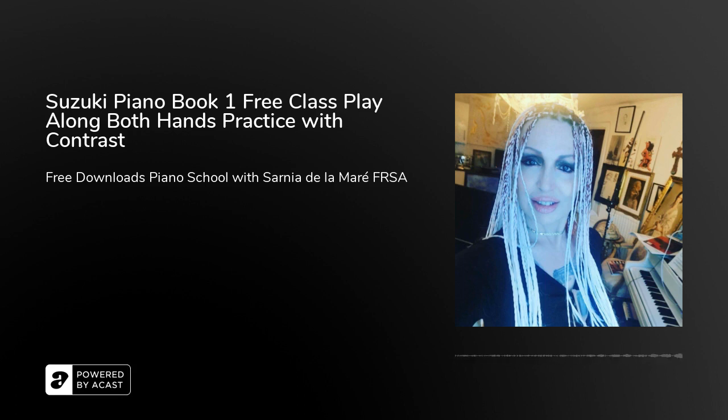One, two, three, four. [Performance of Little Playmates] One, two, three, four.